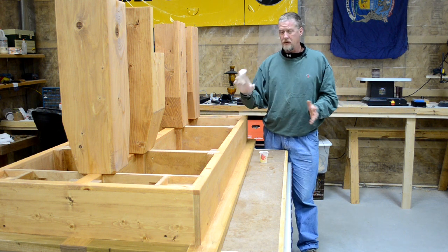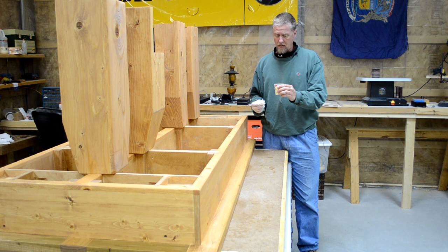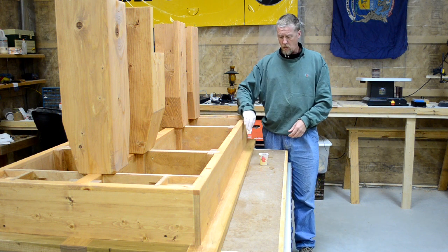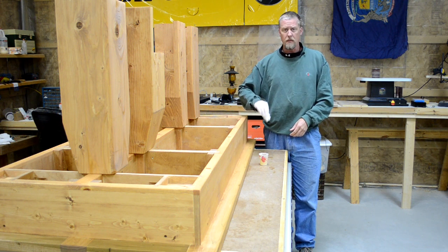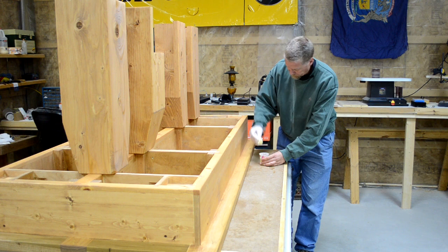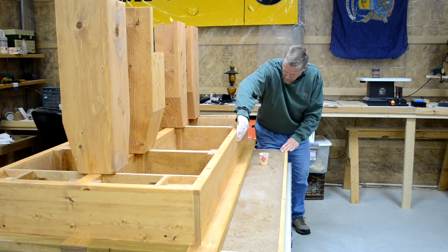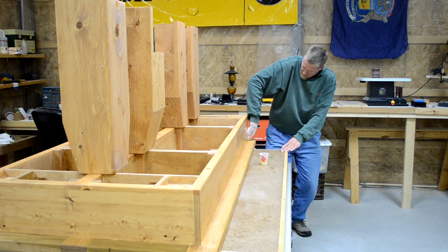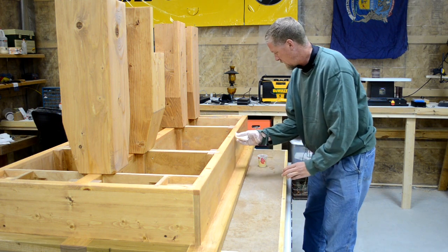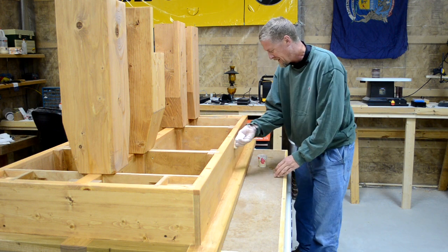Now what I'm getting ready to do is, just on the outside in the visible portions of the table, I'm going to put some wiping varnish. Basically what that is is a 50% mixture of satin polyurethane and mineral spirits. This pine will soak this up like a sponge. I'll put two coats of this on as a wiping varnish, then for the last coat I'll sand and put a full-strength coat of the satin polyurethane in, and it'll make for a very nice finish. The nice thing about using a wiping varnish for the first couple coats is you don't have to be overly precise — you can actually be downright sloppy with it, because the wood will just soak it right up. Save your precision finishing for your final coats.